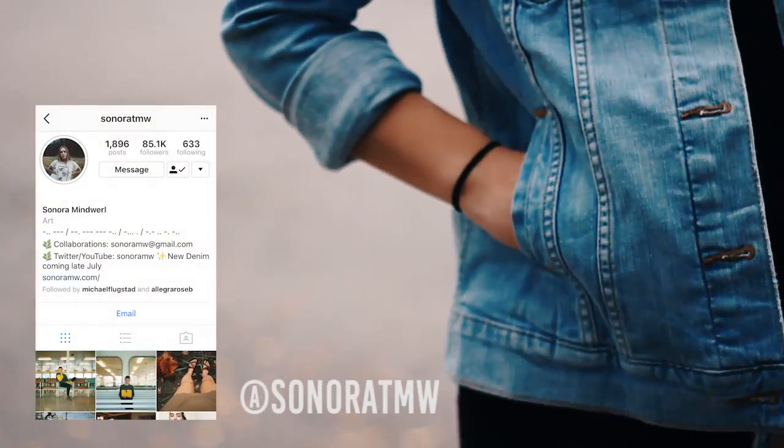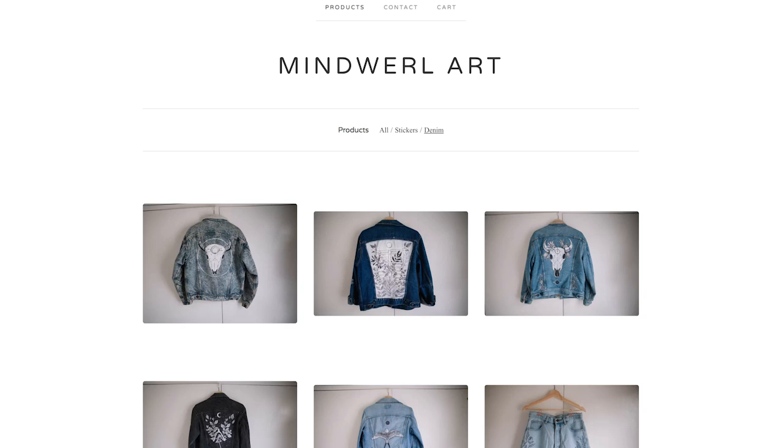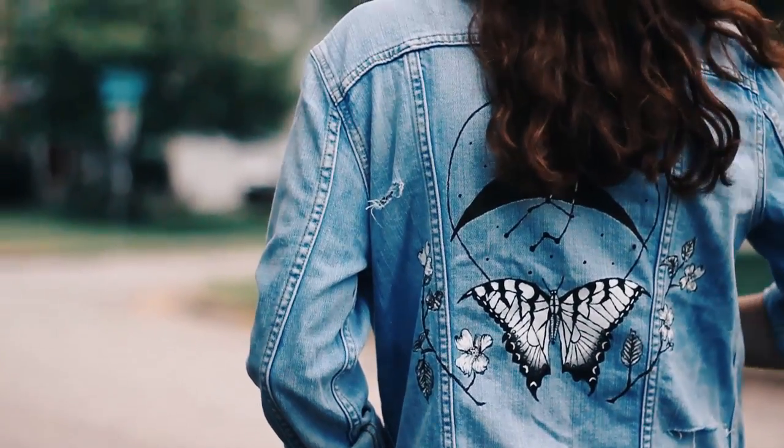I fell in love with the hand-painted denim jackets that I saw on Sonora's Instagram, but I couldn't get my hands on one in time because they always sold out so fast when she created a new collection. So I decided to try making my own and make it a little bit more personal for my cousin Jade.